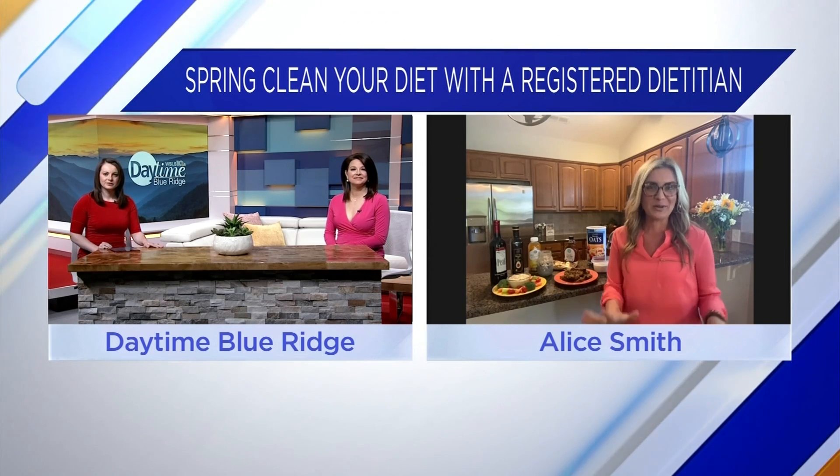Start slow. Don't get overwhelmed. I don't want you to throw everything out of your fridge and pantry and go buy a bunch of produce and let it go bad, because you're going to be discouraged and you're going to be broke. So start small with just small transitions, like moving to a pure maple syrup or even a darker percentage chocolate.